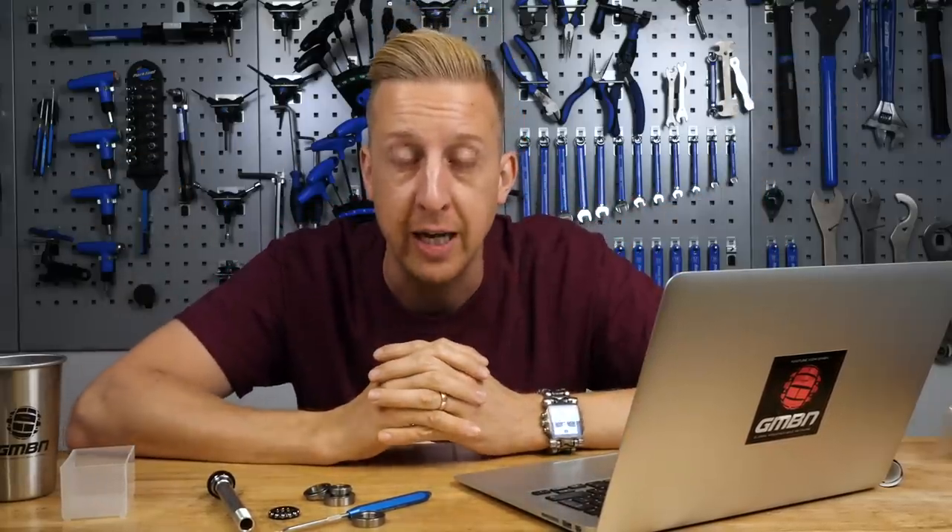So there we go — that's another Q&A session in the bag. If you've got any questions or comments, leave them below. Let us know what you think and what you want to know. For a couple more tech-related videos, hit them up right down there at the bottom of the screen. And don't forget to give us a thumbs up if you like the channel and subscribe if you haven't already done so. Cheers, guys.